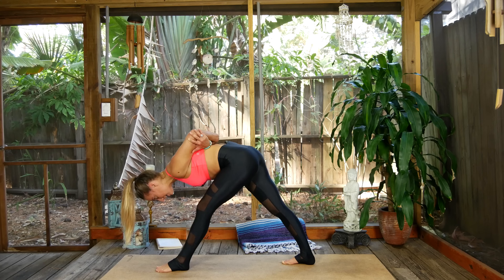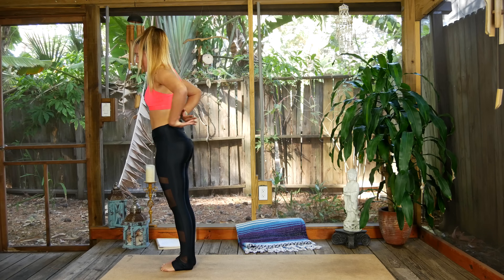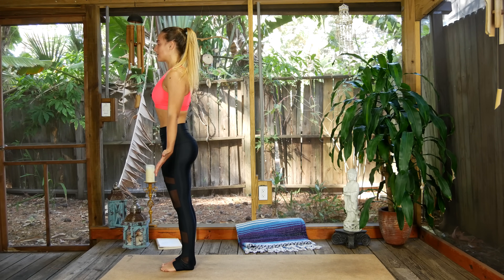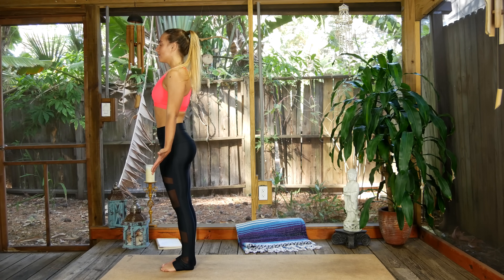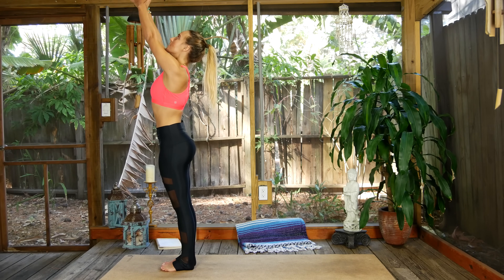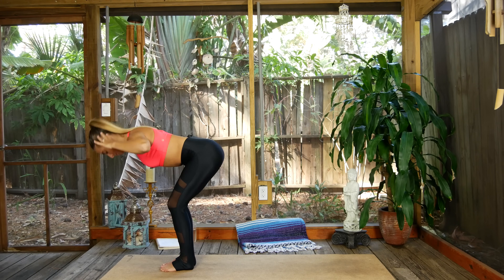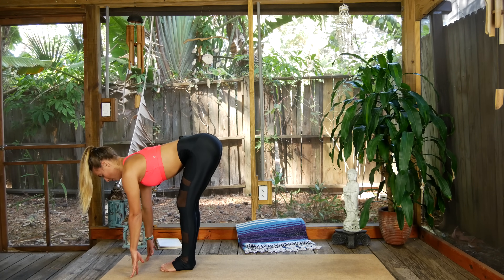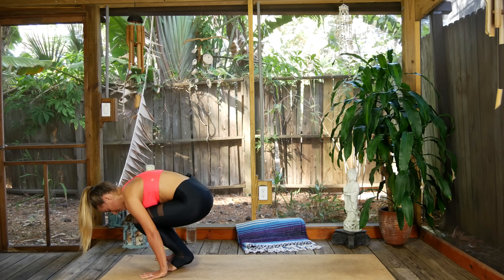Inhale, lift that gaze, bend into the left foot, step the right foot forward — release the hands to mountain pose. Round of breath to reconnect. Inhale the arms up to the sky, reach through the fingertips, exhale forward fold. Inhale lift up halfway — last opportunity for a sun salutation here. Exhale your way to downward facing dog.